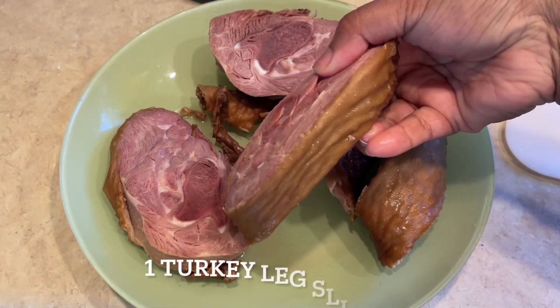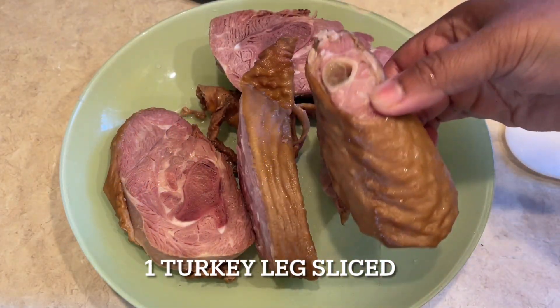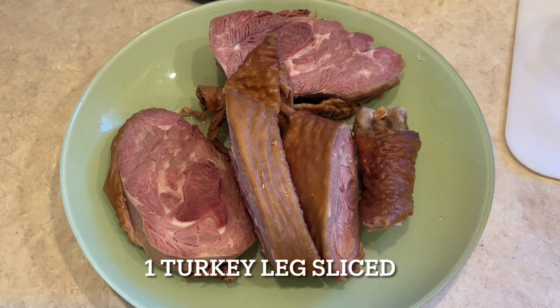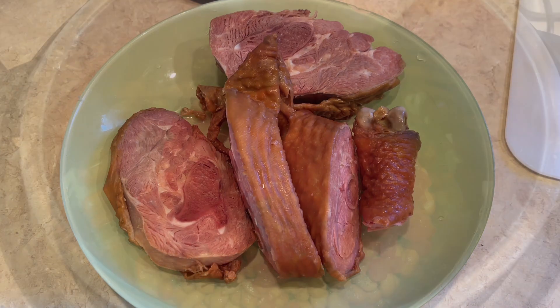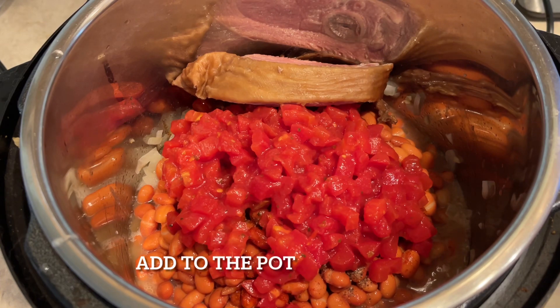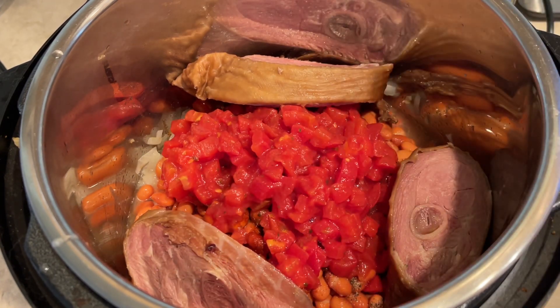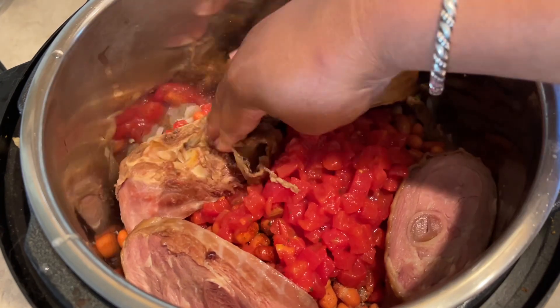The water is hot. The water has been going. The water is for the start of the process.